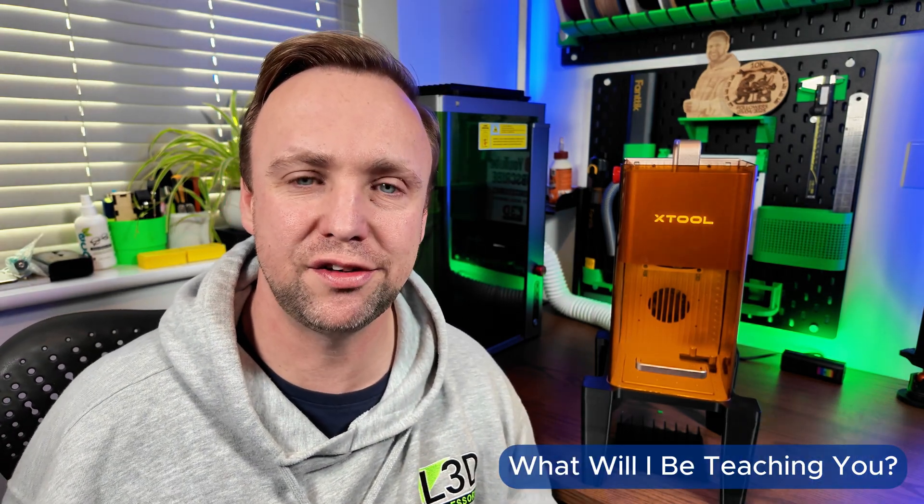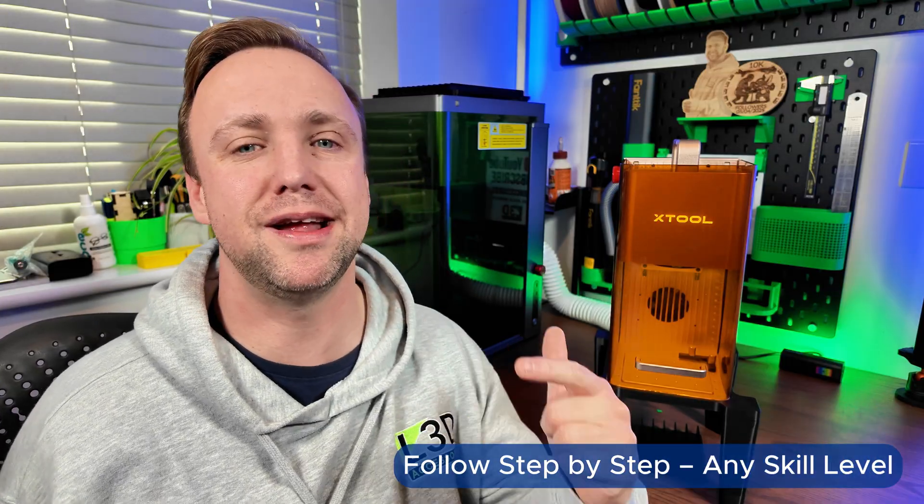So what will we be learning through this tutorial series? I'll be teaching you to load your designs, prepare your blanks, apply the correct settings, frame accurately, focus the laser correctly, and carry out the engraving from start to finish. Each episode will be short, simple and easy to follow, so hopefully you can all hit the ground running.